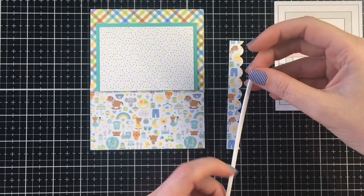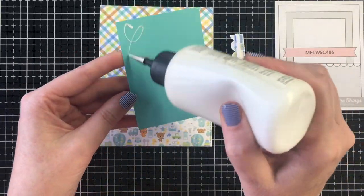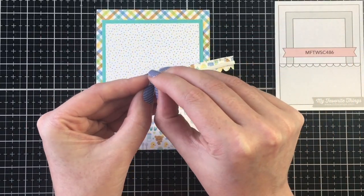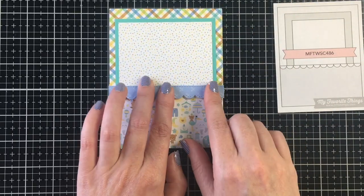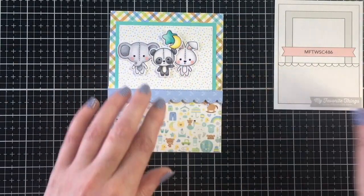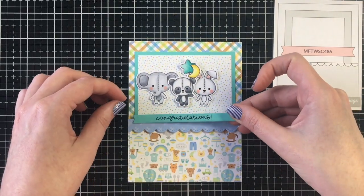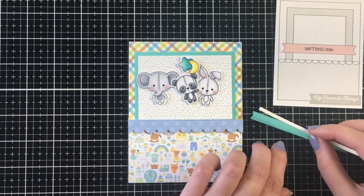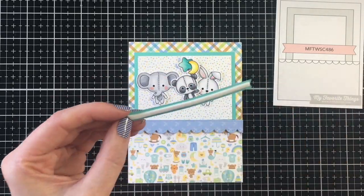The teal cardstock is Tealicious from Heffy Doodle — my all-time favorite cardstock color. I also cut out a scalloped border using my Lawn Fawn dies from blue pattern paper, popped up on Scrapbook.com skinny adhesive strips. I decided to have that over top of the focal panel to hide the seam. I'm stamping 'Congratulations' on that same teal cardstock using VersaFine Clair Nocturne ink, then popping it up on Scrapbook.com skinny foam adhesive.